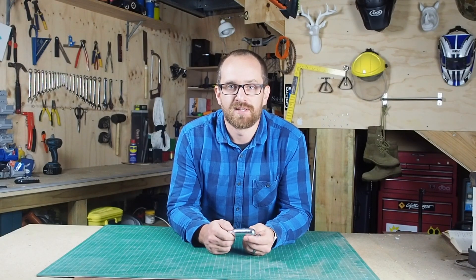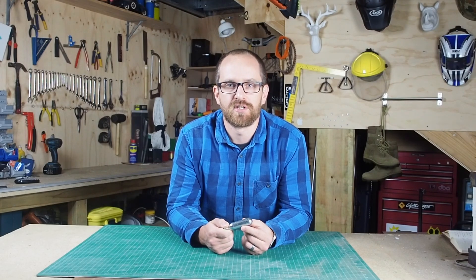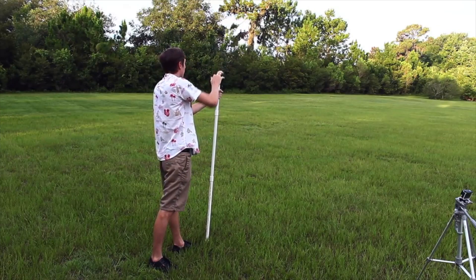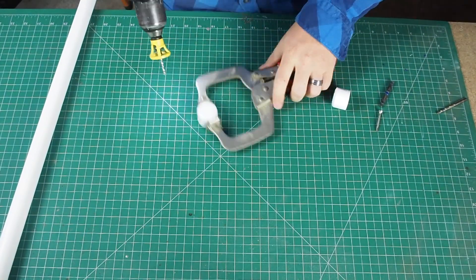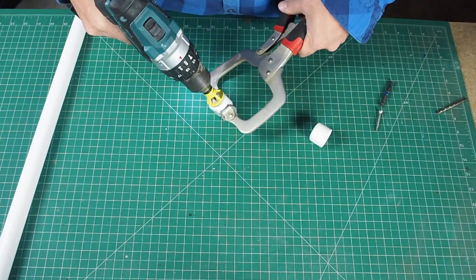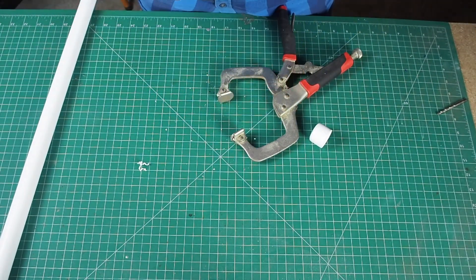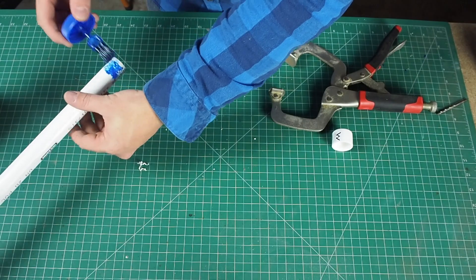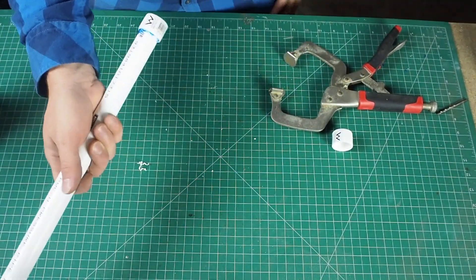In this video I'll be trying to make the CO2 cartridge rockets that the Backyard Scientists made a few years ago. This just looked far too fun and far too cheap not to try. It's simply a matter of finding the PVC pipe that fits the CO2 cartridge, getting an end cap, putting a screw through the end of the end cap, and then gluing it all together. And that's pretty much it.